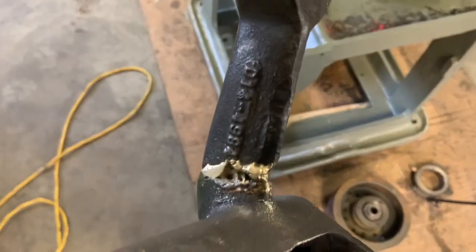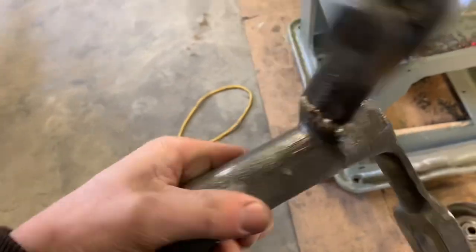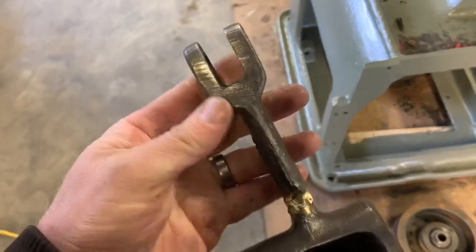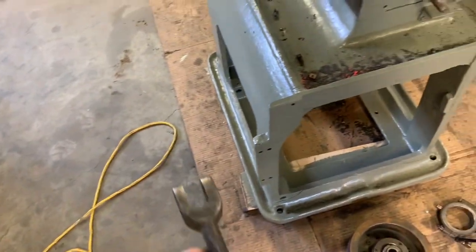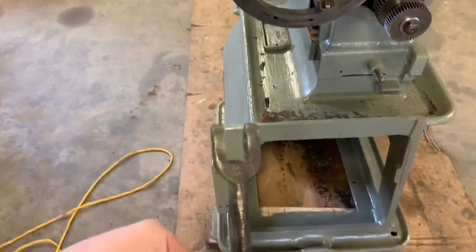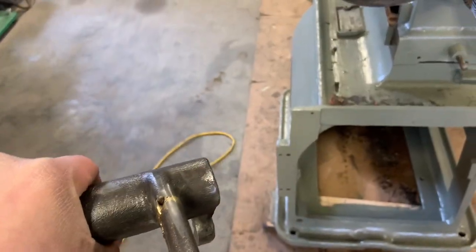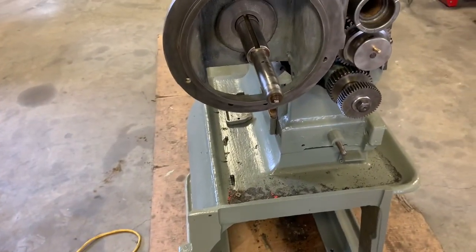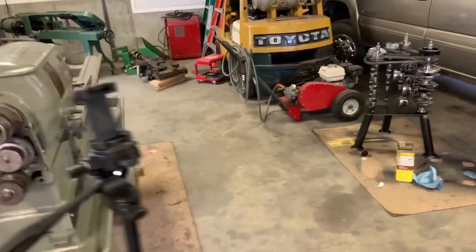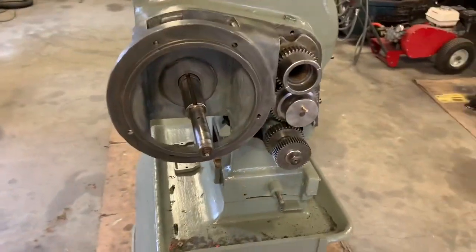I wouldn't be too proud of that brazing job, but for now I don't see a lot of reason to worry. You can see how it's misaligned. There's a decent amount of slop and that comes down to a rod, so I don't think that slight misalignment is going to matter much. My other machine had a bunch of parts I ended up having to braze back together — I love cast iron for the weight, but it kind of sucks: it doesn't bend, it breaks, or at least not regular cast iron.